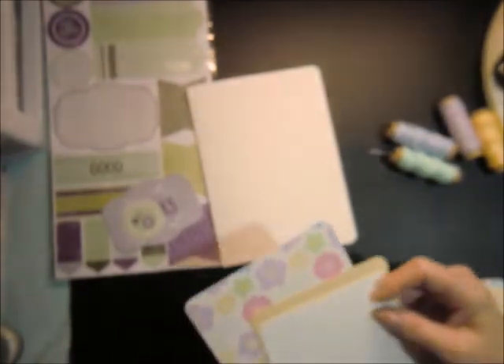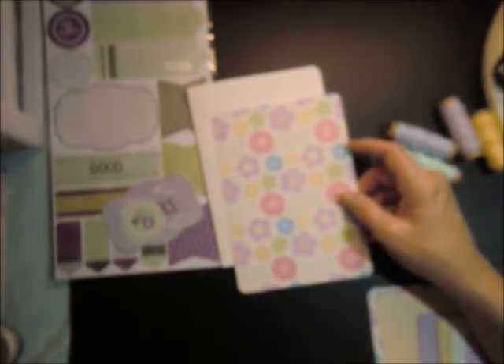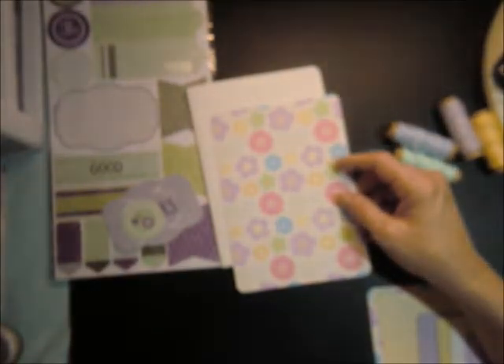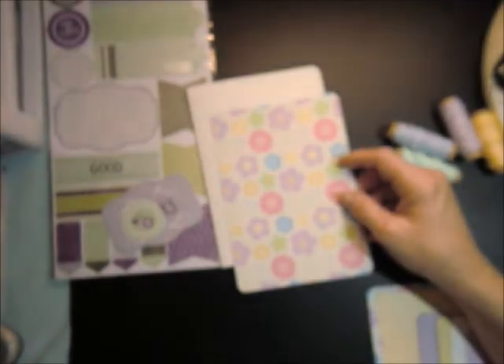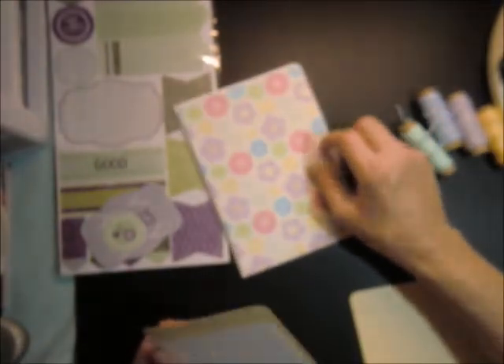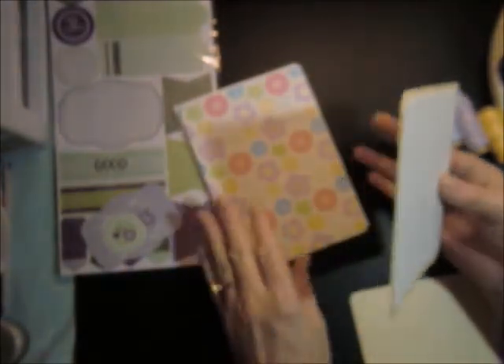Then on the inside, I did three mats. I wanted to do the same floral paper on the inside that I'm using on the outside, and I wanted more of it to show because there's plenty of space for me to write my sentiment or my message. I cut this one and the other one at 4⅞ by 6⅞. I rounded two of the corners on my card base and all four corners on all of my mats. Then on the other two inside mats, this one is cut at 4½ by 5½, and then this one is cut at 4¼ by 5⅛. And those go on the inside.